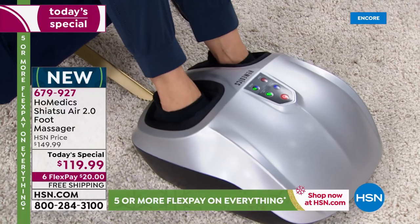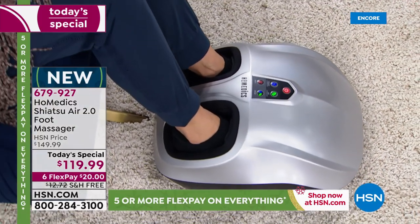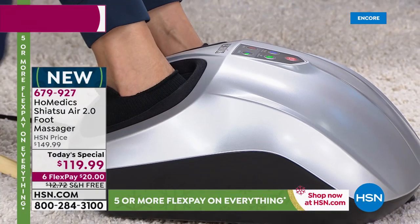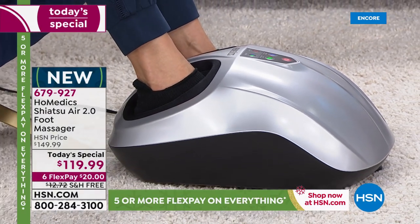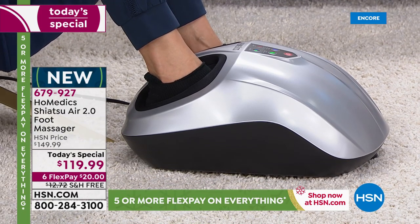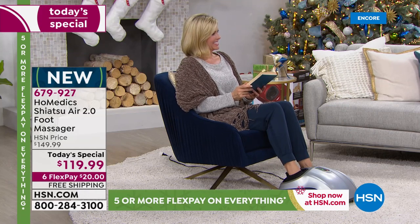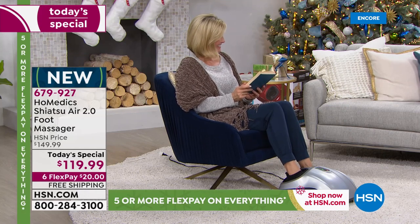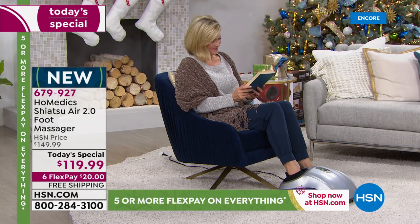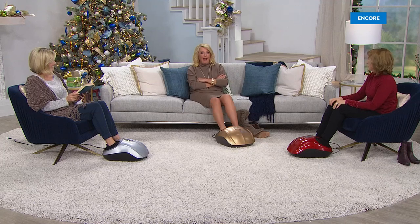Janet is modeling the massager — girl, you've got the best modeling gig ever. I've never been happier on air. And that outfit, the coordination — you look amazing. I honestly didn't know we were going to have gold tonight. I knew we had new colors but hadn't seen them, so I just wore gold. I just think it is so classy looking, and if you're going to leave it out, you might as well get a glorious color.